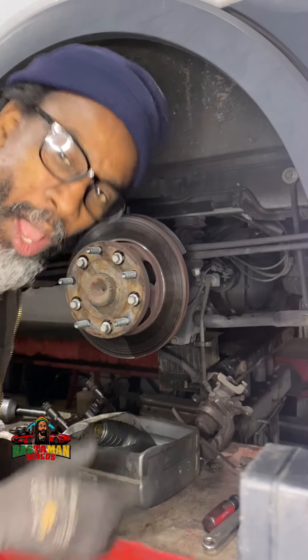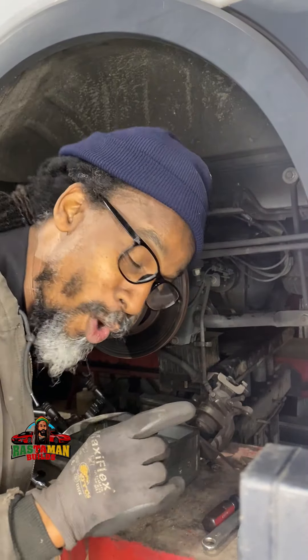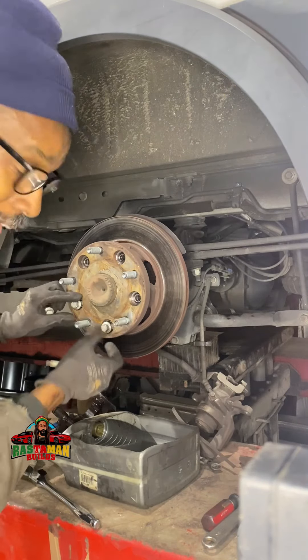Yo, check this out. I bet you didn't know — some of you might know, but I bet you didn't know. To do the rotors, we already removed the caliper hardware and all of that. We should be able to get the rotor off. Check this out — you have to remove these bolts here. I loosened them up already; they're not just coming out by hand.